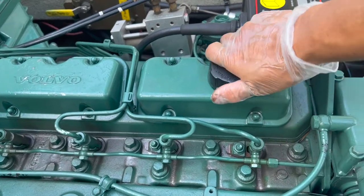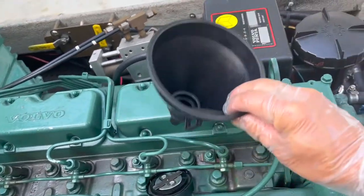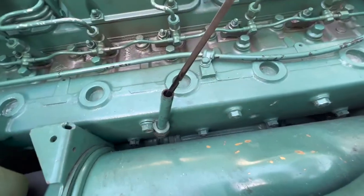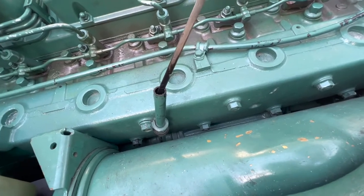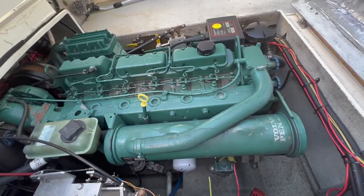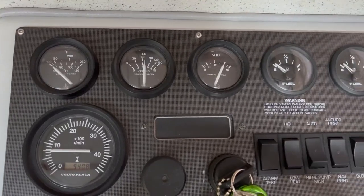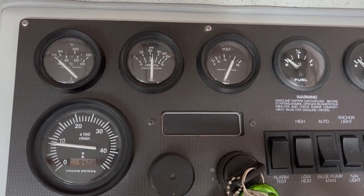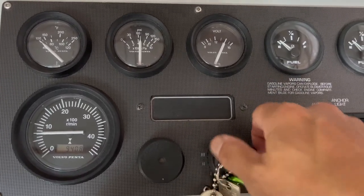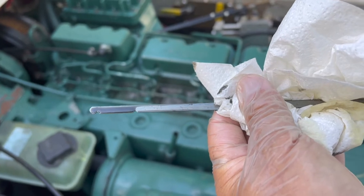The easiest part is adding new oil. We take the oil cap off, use a funnel, and add 11 and a half quarts of Delo. We'll run the motor to circulate the oil and then check the dipstick one last time. With the motor running, oil pressure looks like 70 PSI. After running the motor, the dipstick reads perfect — oil change complete.